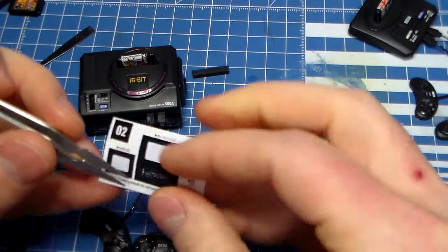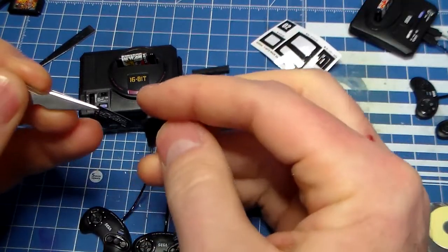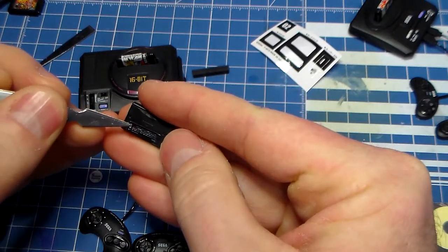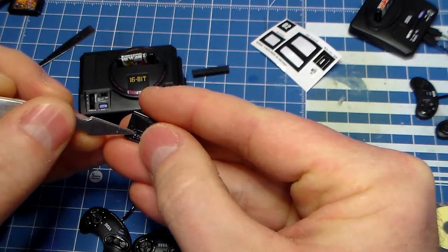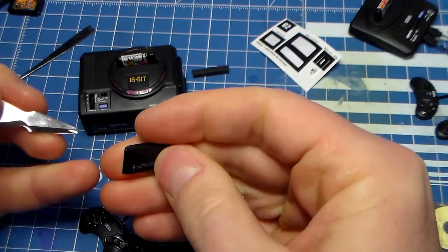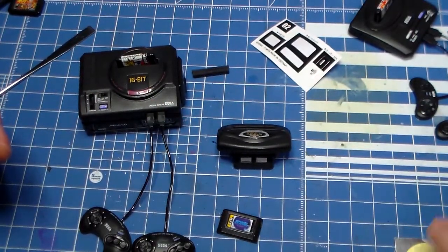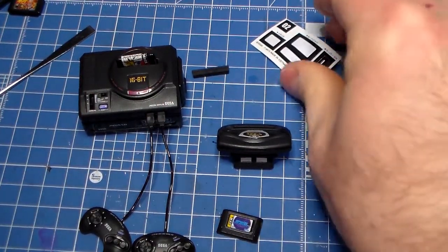On the back I've got the sticker to put down. My cousin had Star Wars Arcade on the 32X, and that was pretty nice — really cool. It was probably the best thing to own on the 32X.